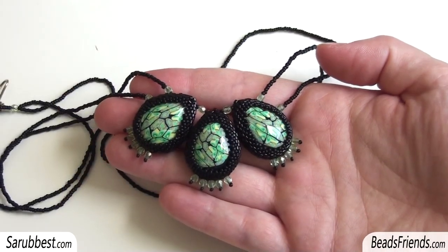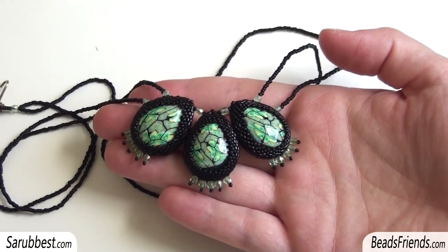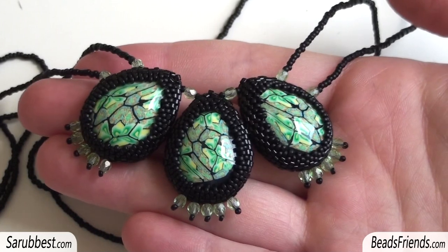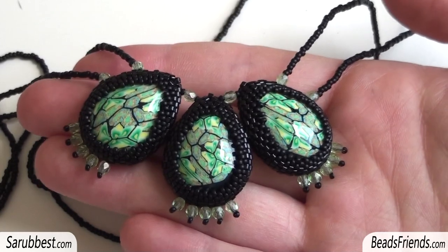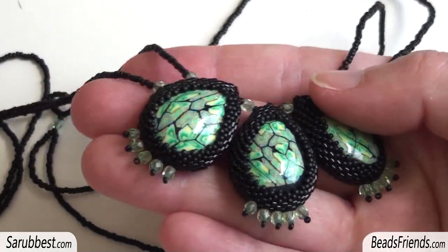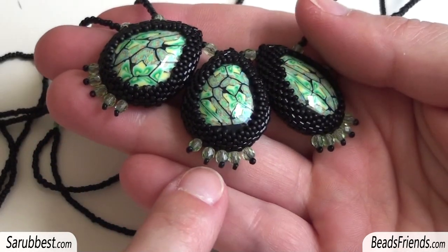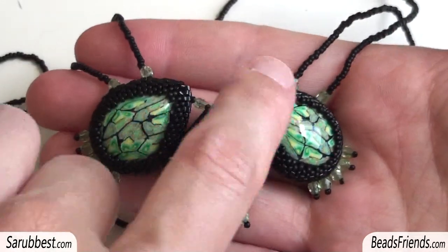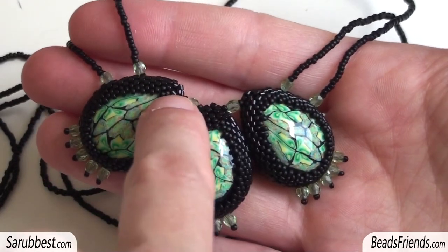Let's start with the necklace I was wearing. There are three polymer clay caps I've made — drop caps — and I beaded a bezel for the drop caps using the same pattern I showed you in one of the previous videos. Then I made this decoration at the bottom with some Bohemian glass beads, size 3mm, and I joined the three caps using Bohemian glasses.